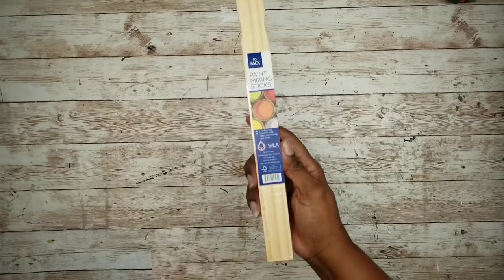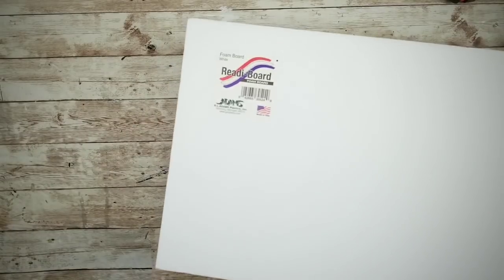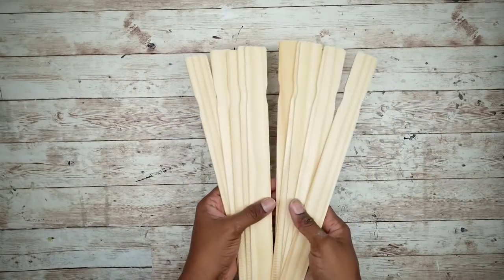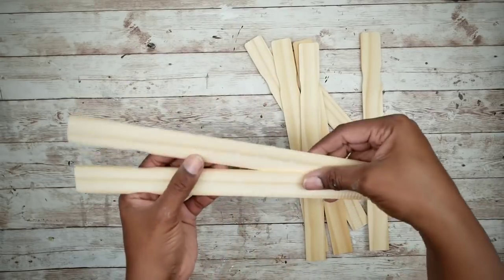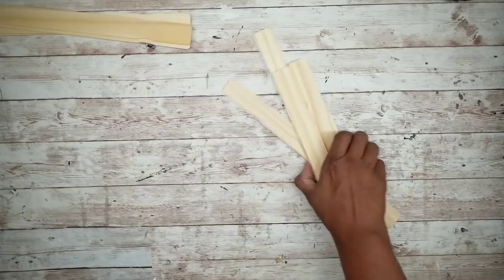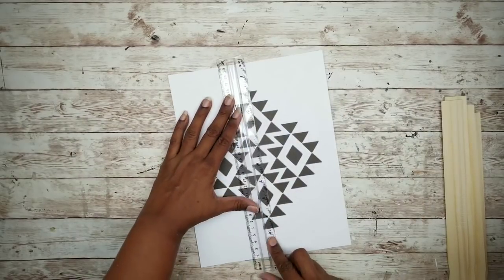Project number four is a two-piece wall decor set. For this project we'll need one ten-pack of gallon stir sticks, a piece of foam board from the Dollar Tree, and the printable pattern provided in the description box below. First, remove those paint sticks from the package and separate eight of them for this project. These sticks have a printed side and a blank side, so keep that in mind. We need to print three copies of the design — two on cardstock for mounting and one on regular paper for fitting.